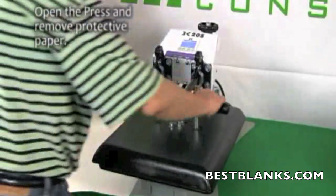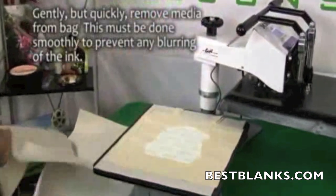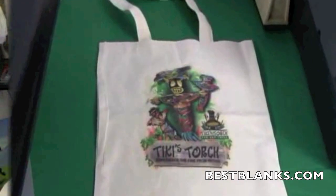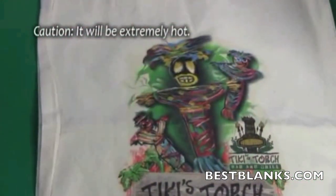Open the press and remove the top layer of protective paper. Quickly and smoothly peel the media off the fabric. This should be done smoothly to prevent any blurring of the image. Remember to tension the fabric in both directions to reduce the hand. Note that the items will be extremely hot.